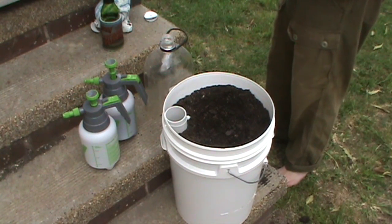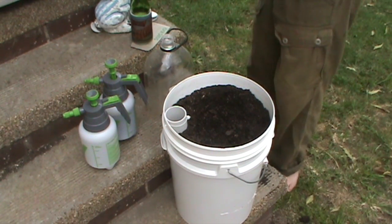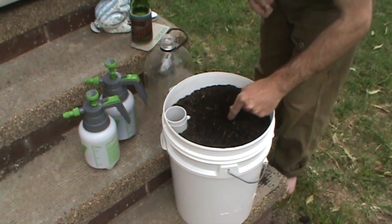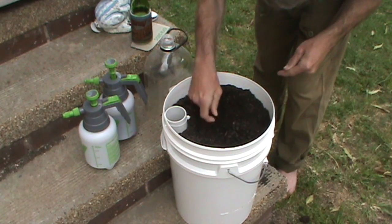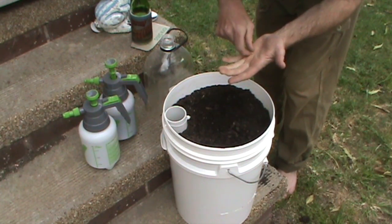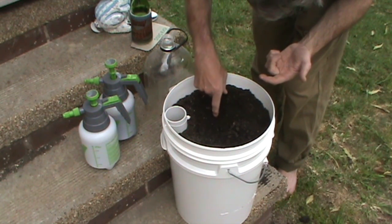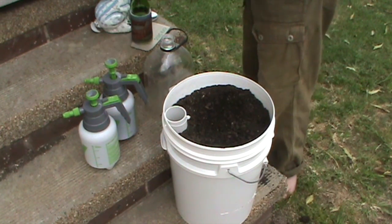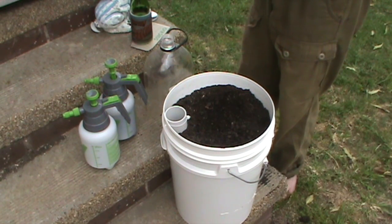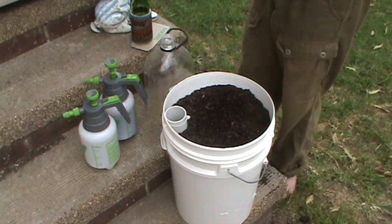I'll get the seeds out now. I'll just make a little dimple there and put one in. I'll only plant three — I'll put the fourth one back. I picked up two there — okay, now we've got three in there, maybe four, I'm not sure. I wasn't wearing my glasses.